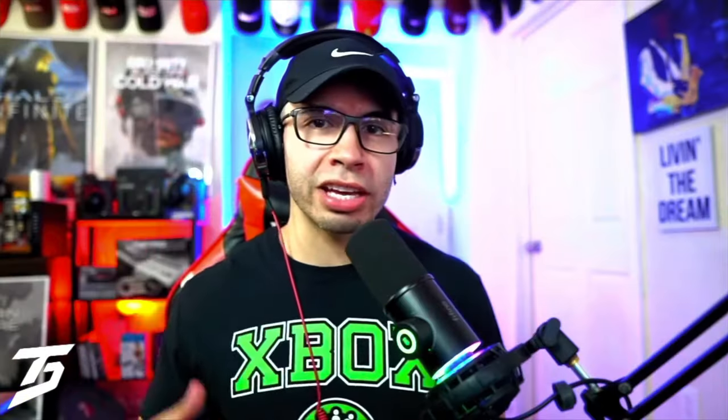Next after that you need a headphone splitter. Within that headphone splitter you need an additional auxiliary cord, a 3.5mm aux cord. Then on top of that you just need headphones that don't have a microphone so you don't confuse the audio.